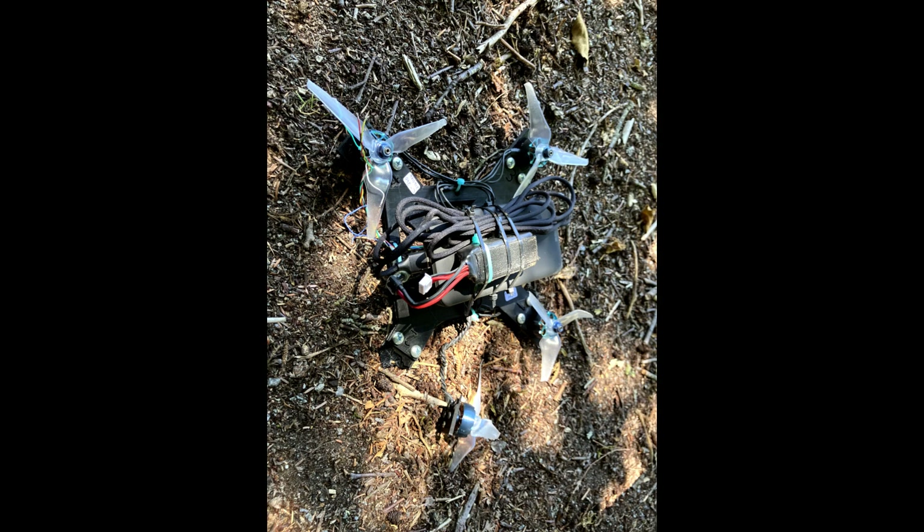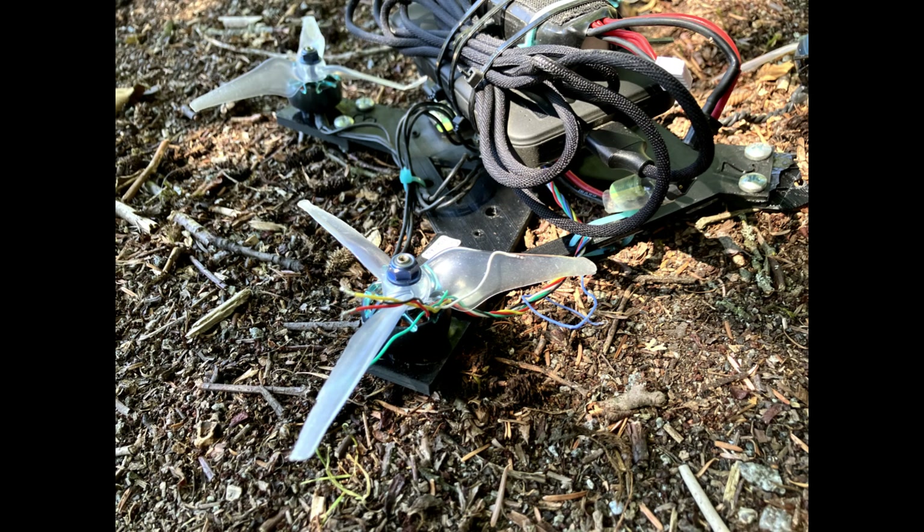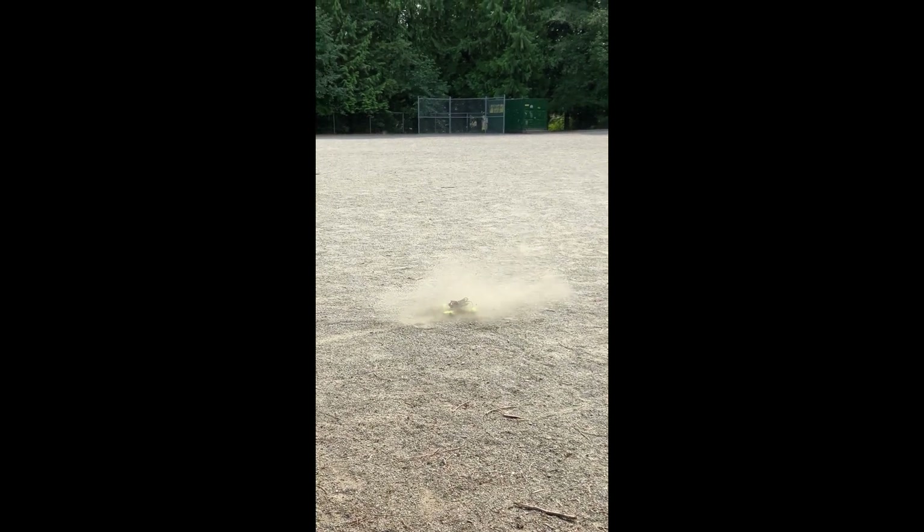First flight attempt — no recording. The drone flipped over; I'm assuming the propellers were placed in the wrong orientation. Second flight attempt — no breakage, but props were on wrong again.